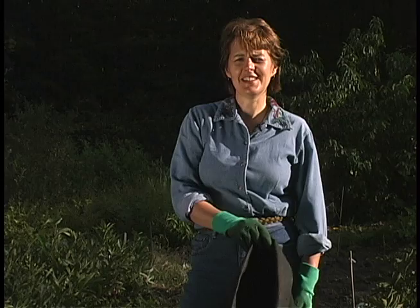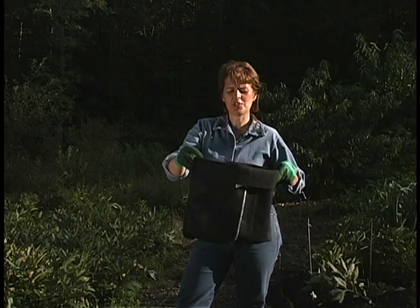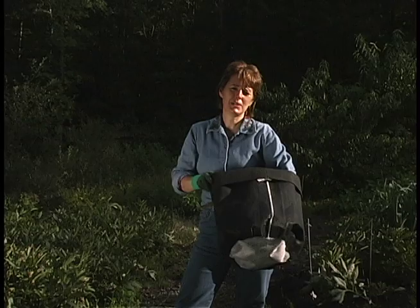If you'd like to plant your tree peonies in a container, we like to use root control bags which are made of a non-woven plastic fabric. It allows for perfect drainage, which is so important to the tree peonies. These are non-biodegradable so you can keep the peony in the bag for 5 or 6 years without transplanting.